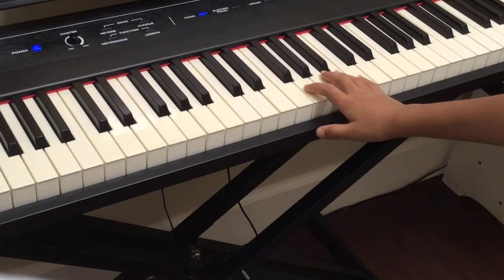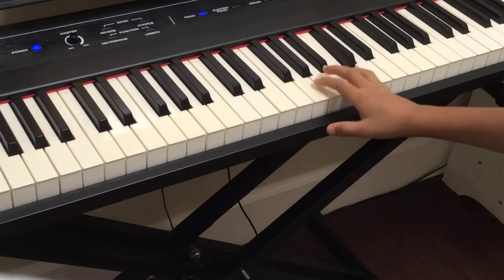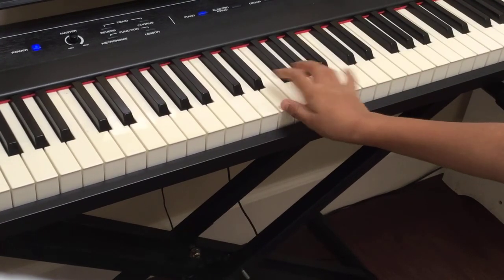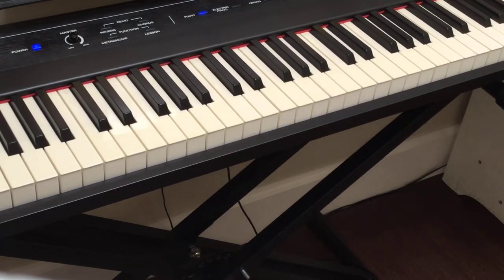So this is the melody. That's what you're going to be learning today.